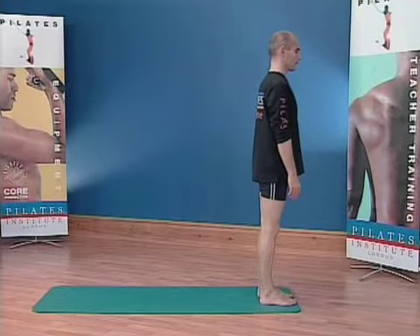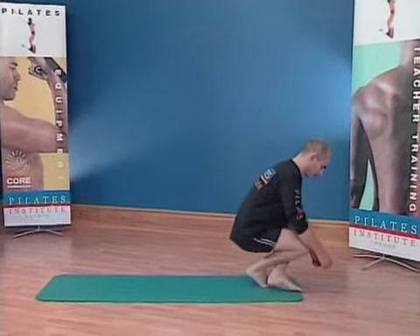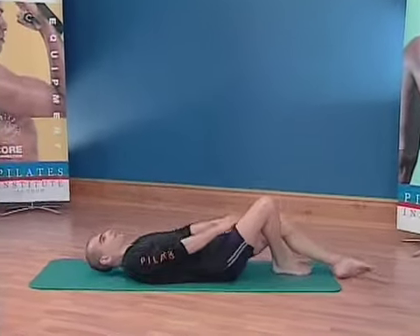From a standing position, cross your leg over, slowly tilt back and slowly lower your body back down to the mat.